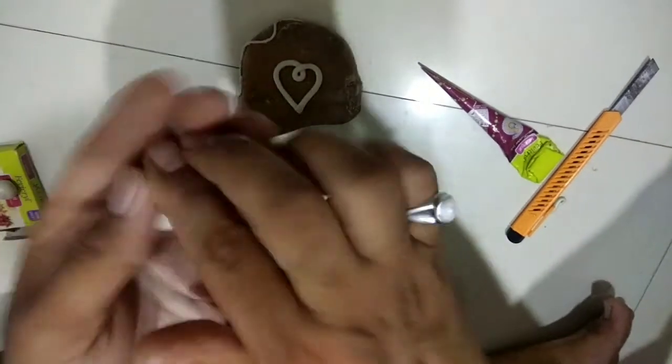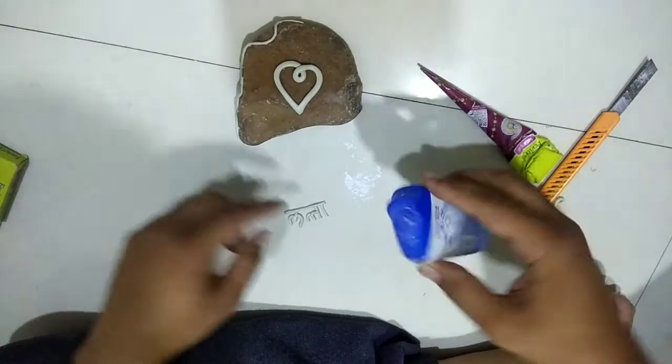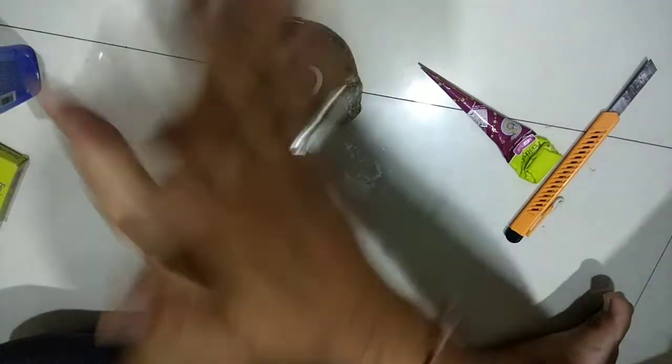Take equal proportions of Shipkar Oxy Clay and mix it firmly. Clay is a bit sticky, so use talcum powder to avoid sticking while molding.